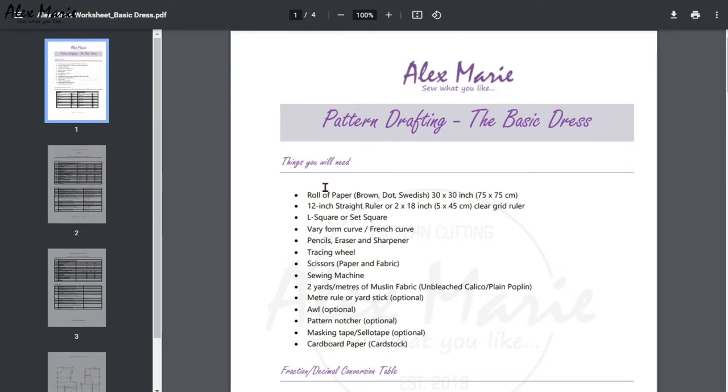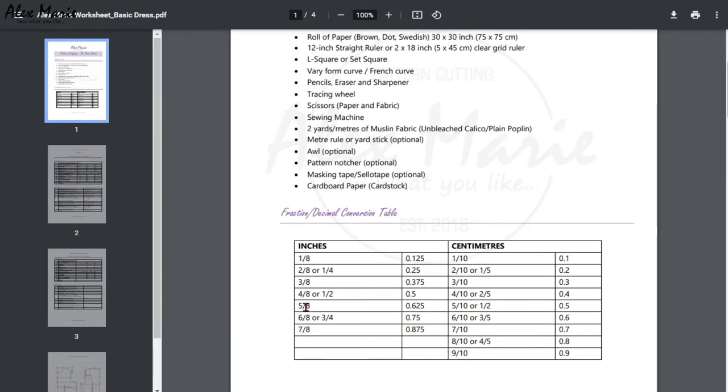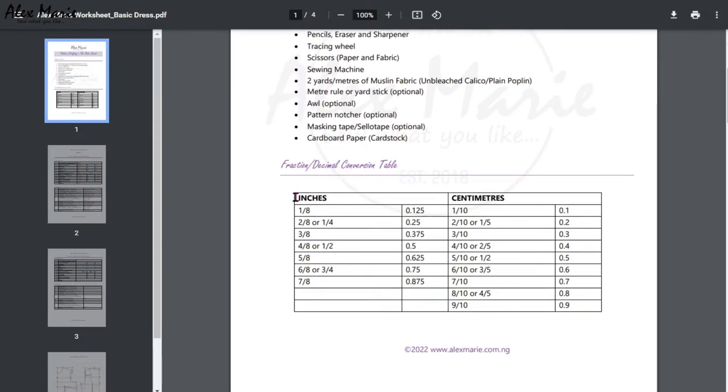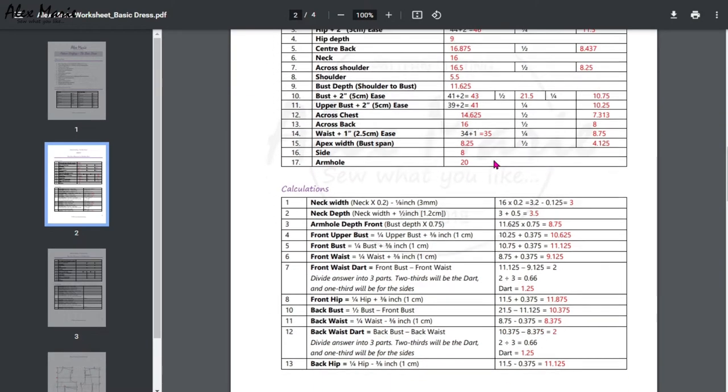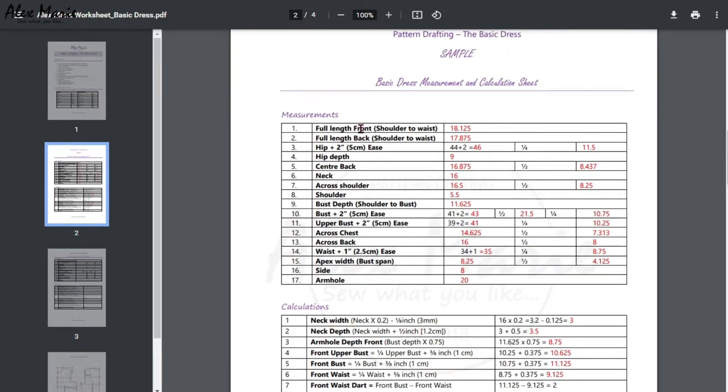The worksheet lists out the things you need: pen, pencil, paper, etc. It has a fraction-decimal conversion table where you can work out all your math. You can do this exercise in inches or centimeters. I now have a sample for you where I have filled in measurements so you can see how it works.